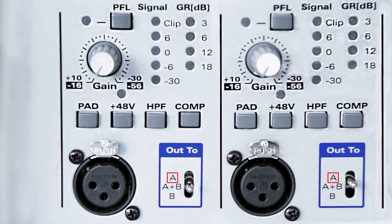You can easily switch between bus A, B, or A and B in the input section. The input has the function of pad, thanks to which you can switch between the sensitivity of the microphone or line input level.